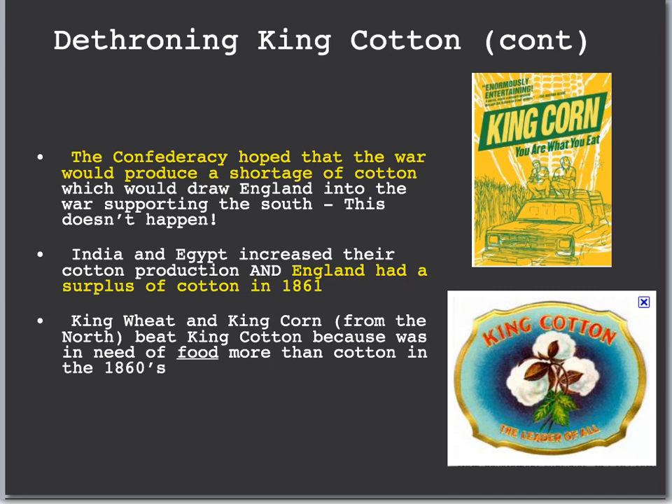The Confederacy hoped that a war-caused shortage of cotton would make Europe depend on Southern cotton and support them. This never happened. The shortage never really occurred in England, partly because of Uncle Tom's Cabin. India and Egypt actually increased their cotton production, so Europe did not have to depend as much on Southern cotton. In fact, England had a surplus of cotton in 1861 when the Civil War began. In the end, King Wheat and King Corn from the North and West became more important than King Cotton — Europe needed our food supplies more than Southern cotton during the 1860s.